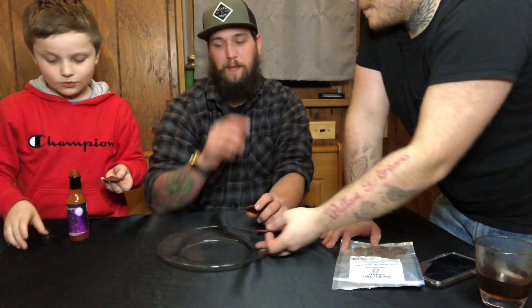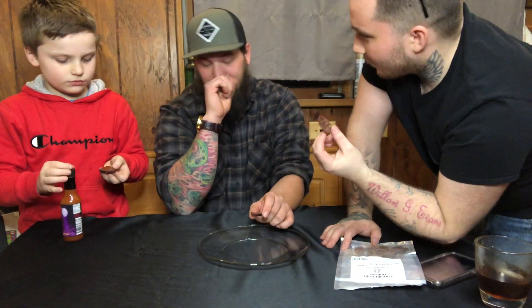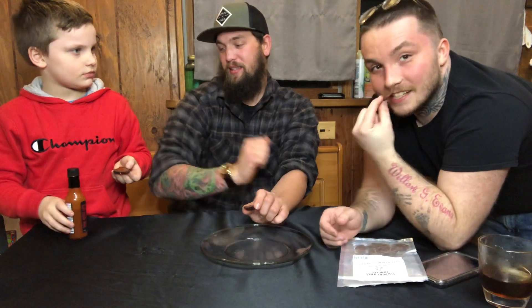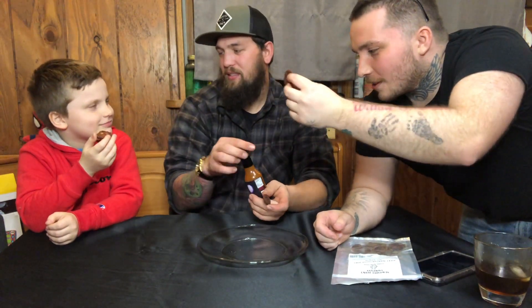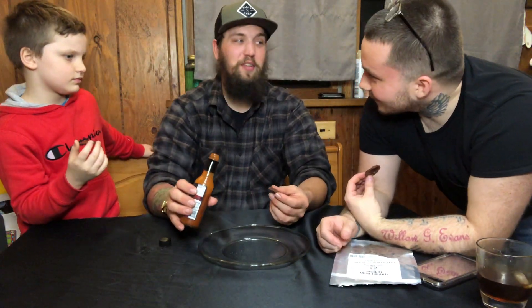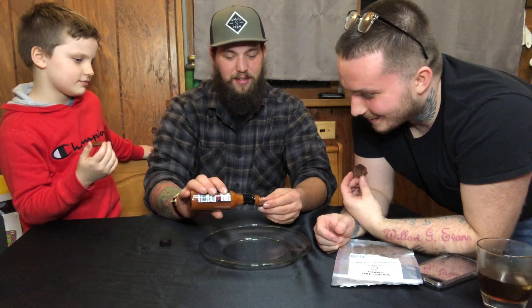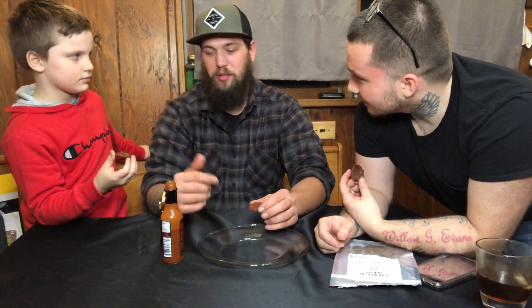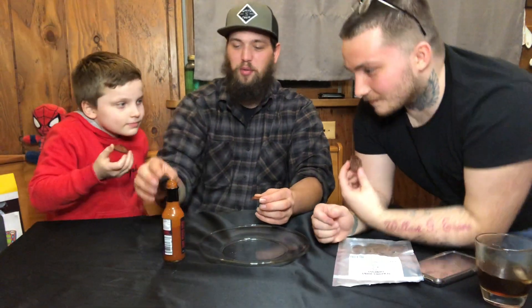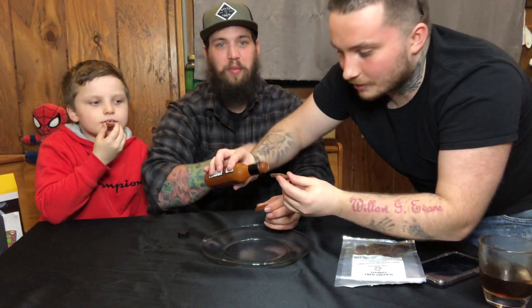Just put a dab on it, that's it. I had that on a chip earlier and I was sweating. These stink — they do not smell good. It smells like venison, kind of. It smells like a cat that hasn't had a bath in probably a month. Honestly, the more I smell it, the more it smells like something sweaty. I feel like I'm the only one who's had the jerky before, so I'm gonna put the reaper sauce on it because it'll probably make it taste better.